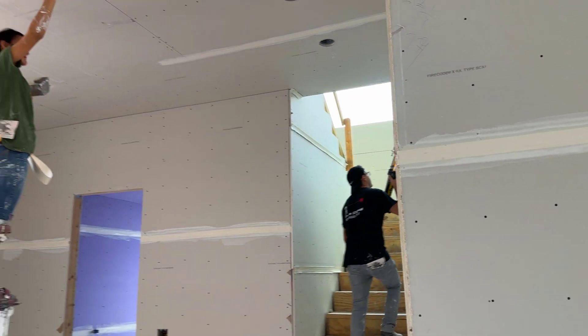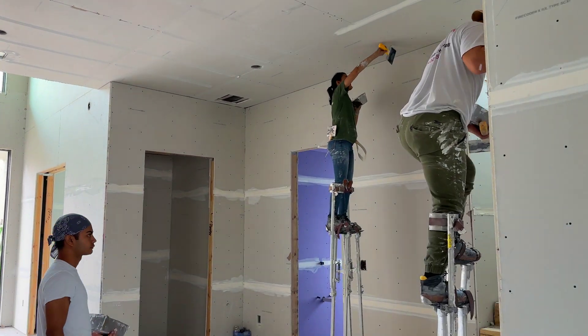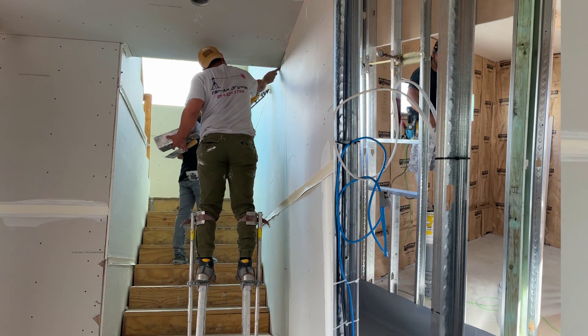The team works in concert, laying the drywall tape, adding the first coat of joint compound, and sealing open areas. Stilts are frequently used to provide the height and mobility needed to complete this task on ceilings and high areas — unless, of course, you're a bucket man.